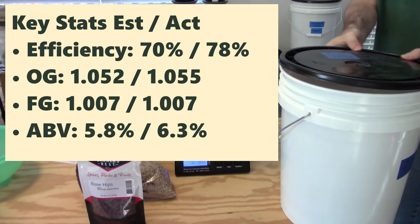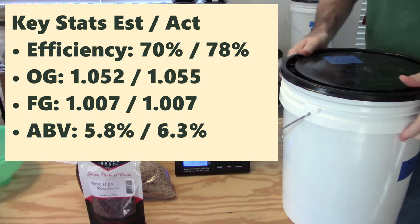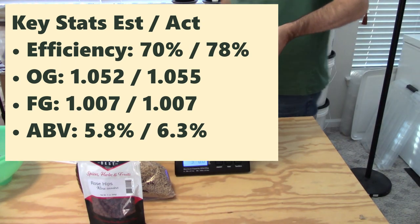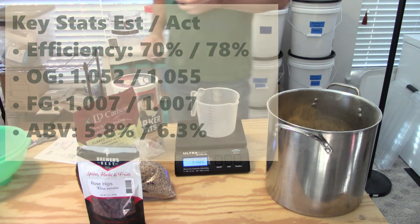Looking at the key stats, I calculated my recipe around 70% efficiency, targeting an original gravity of 1.052. The final gravity was predicted at 1.007, which would have given me 5.8% ABV. I came in a little bit higher in efficiency — my original gravity measured at 1.055. Final gravity was right on target at 1.007, giving me 6.3% ABV.